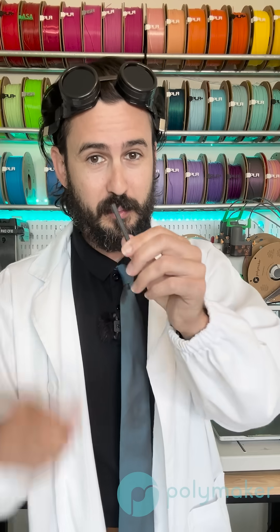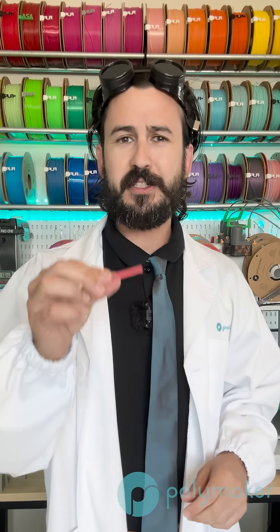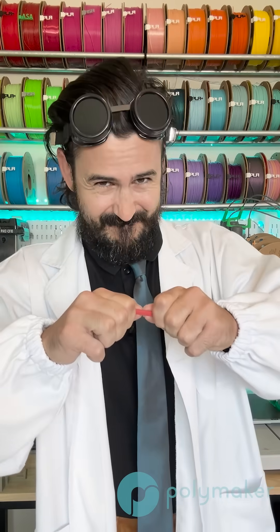Let's show off this improved layer adhesion over PET-CF. Here I have a PET-CF print printed vertically — very easy to break. And then we have this PET-GF print, and that requires a lot of force to snap apart, but that wasn't super technical.